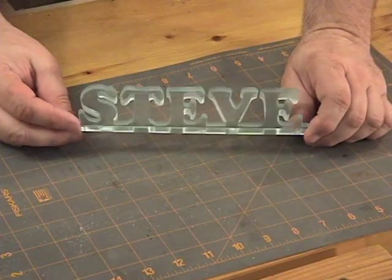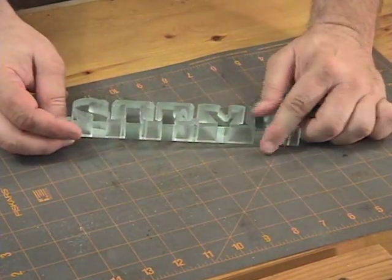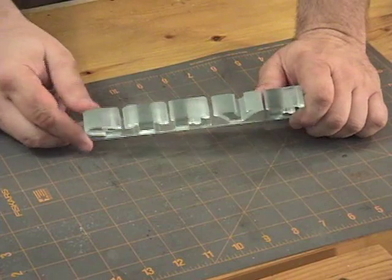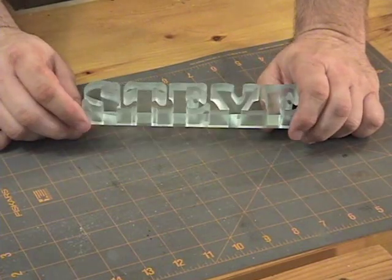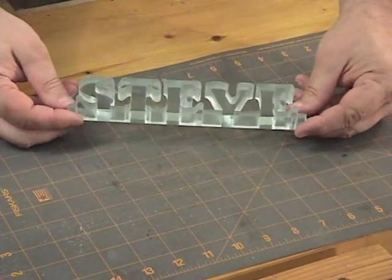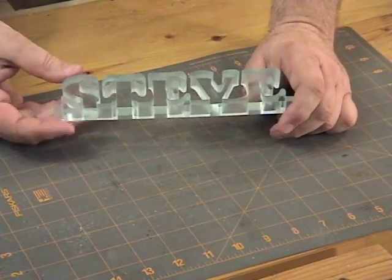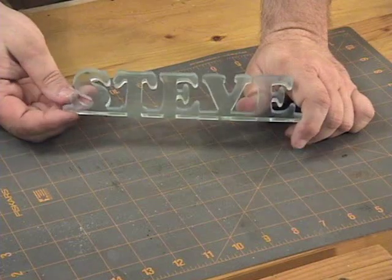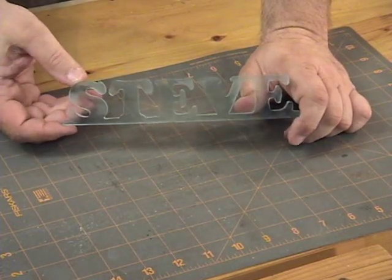Back over here at the assembly table now. I've taken the time to remove the pattern and clean off as much of the glue as I possibly can — it still needs a little more cleaning. There are a couple of things to think about when you finish this. Where the blade cut, it leaves a frosted edge on the sides of the piece. If you're happy with that look, that's fine. But I want to show you a technique for smoothing out any scratches and giving the finished project a generally shinier look, using a torch to heat the acrylic and let it melt just a little bit.